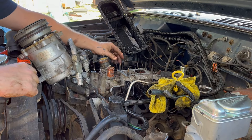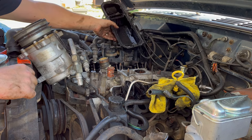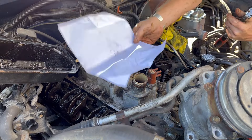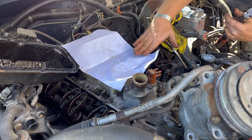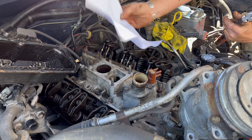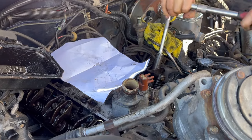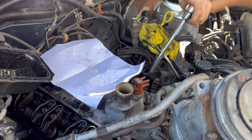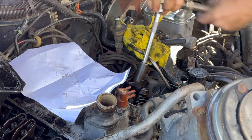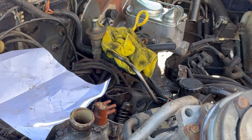That's all torqued to 25 foot-pounds. Next we've got to do the rocker arms in reverse order of how we loosened them. I take my highly technical directions and make sure I've got driver's side on driver's side — make sure everything's lined up. Quarter, half, three-quarters — one. Quarter, half, three-quarters — two. Quarter, half, three-quarters — three. There you go, that one is as good as it was.